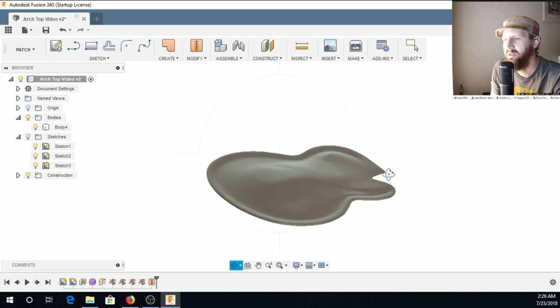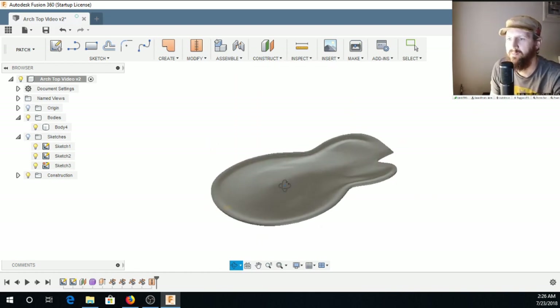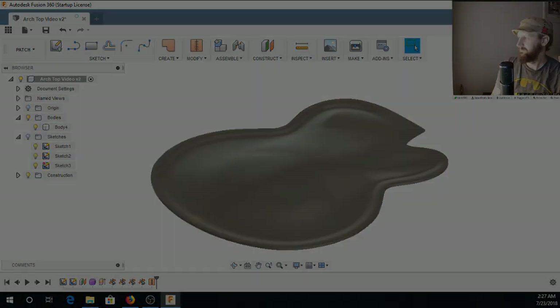It's lumpy and imperfect, but I didn't spend a ton of time on it. That is the basics of how you shape an archtop — that's what we need. You can do it. Let's finish this off.